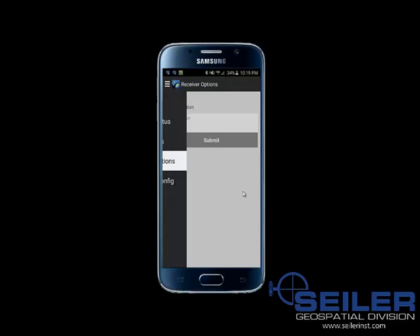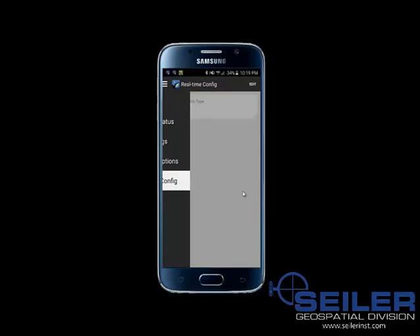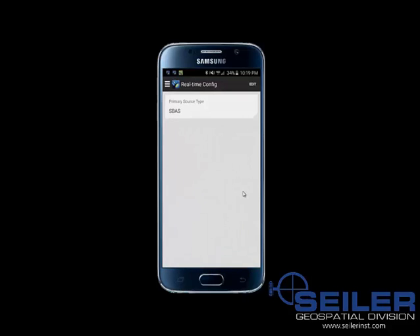I'm going to select the menu option again and go to real-time config. I have the primary source set to integrated SBAS — by default it was set to uncorrected, but I had previously changed it. To edit your real-time config, click the edit button in the top right. You can then select whichever option you wish, including going back to uncorrected, which means no correction — autonomous.